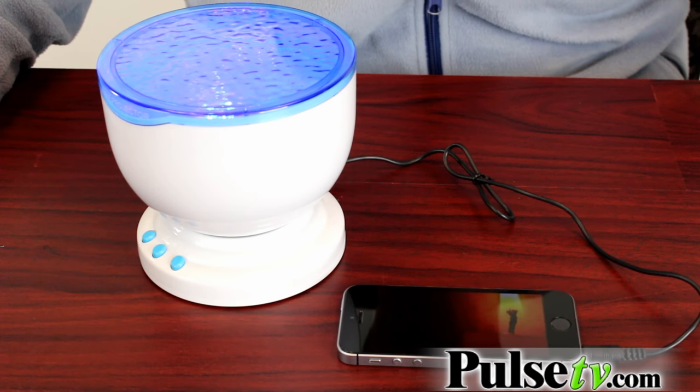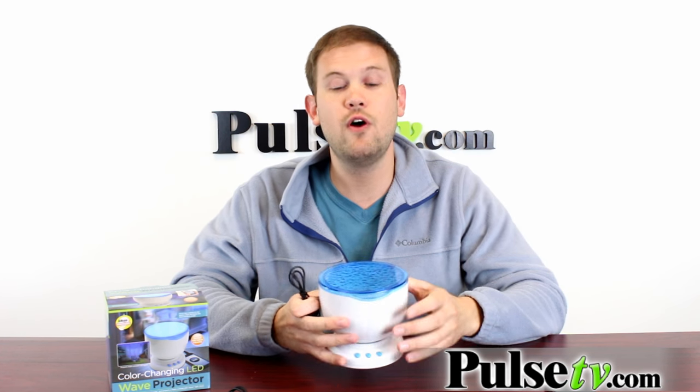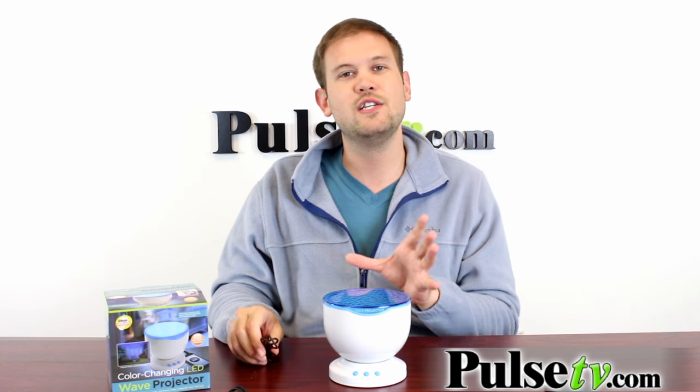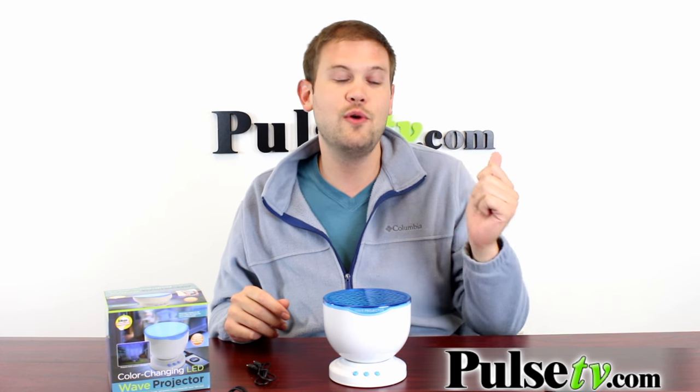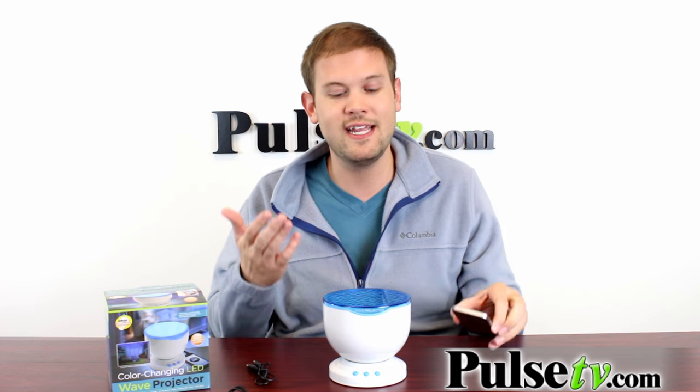The wave projector also comes with an auxiliary cord so you can plug in an mp3 player, your smartphone, a tablet, even your computer, and you can listen to music through this as well — it acts as a speaker. What I've been doing is going onto my phone's YouTube app and looking up meditation or yoga music and playing it while I'm running the projector. It is the ultimate relaxation experience.